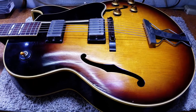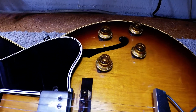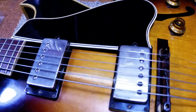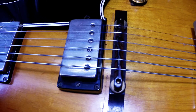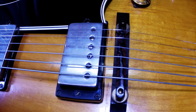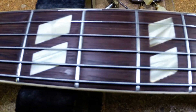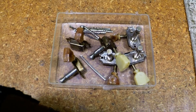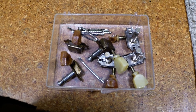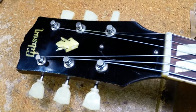We have our 1959 ES-175 finished. We had to clean some pots, tighten up the nuts on those, clean the output jack, adjust the pickups, set the bridge, and recut the notches for the bridge saddle slots where they should be — they were actually worn over to where the strings buzzed in the saddle lines a little bit. We also tightened up the nut on the switch. We have our frets done. We have all these old tuners and old frets ready to bag up so the owner can keep all his original stuff.